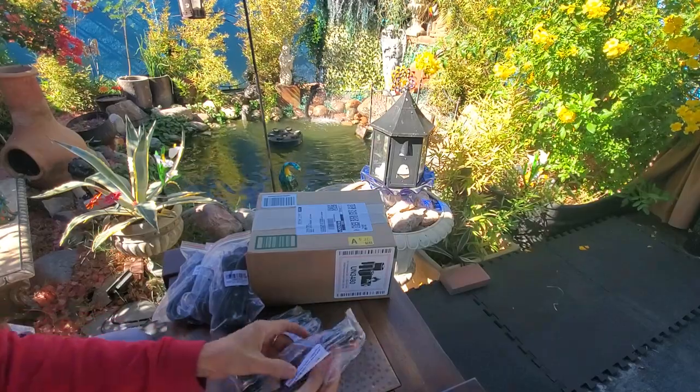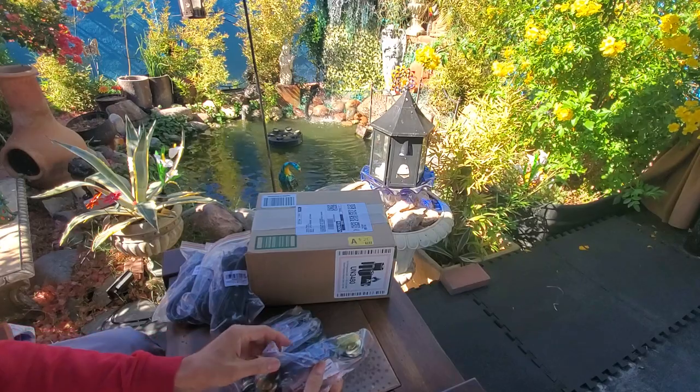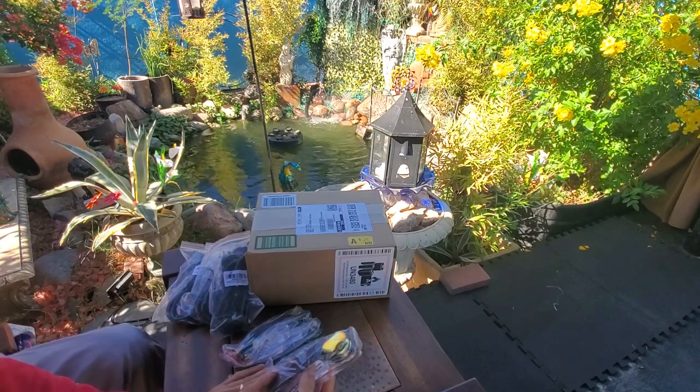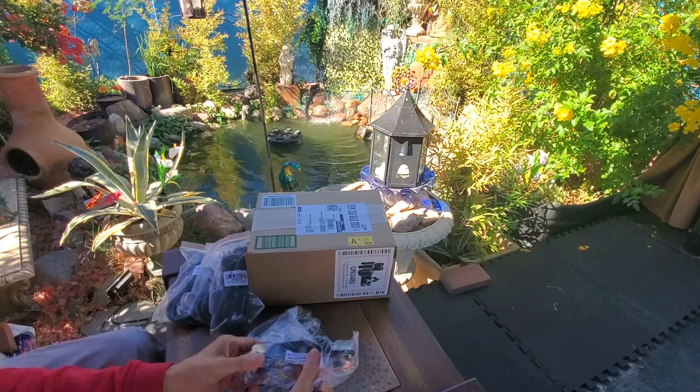There's the lighting now. On the ceiling, we will have one more lighting on the ceiling, like a mirror or something. Okay. That shouldn't go down.